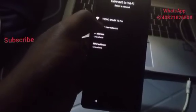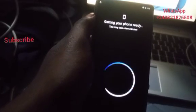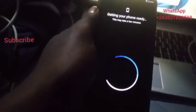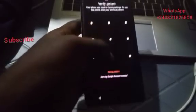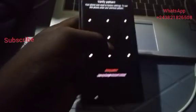Here we have a Sharp R6. We are going to bypass it to lock it on therapy, to work on therapy.